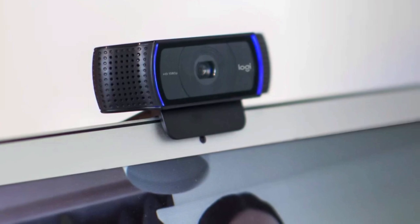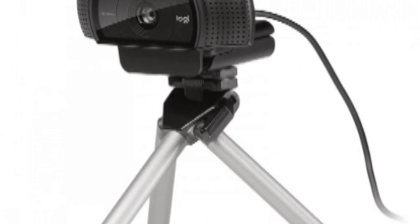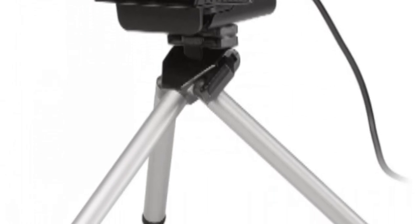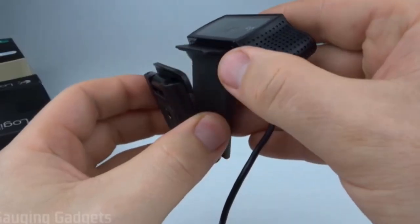You can also one-click upload your videos to YouTube, Facebook, and Twitter. Not to be overlooked is the fact that the C920 uses a Carl Zeiss lens, and anyone who has a good familiarity with cameras knows that the name Carl Zeiss is synonymous with quality.